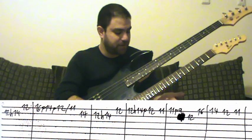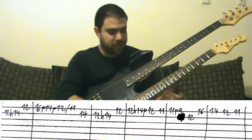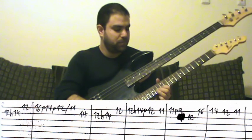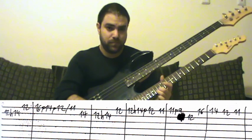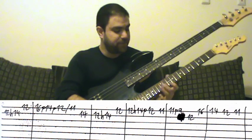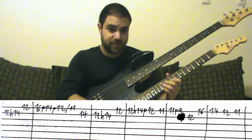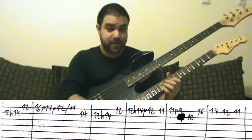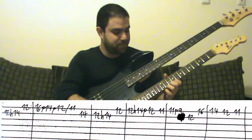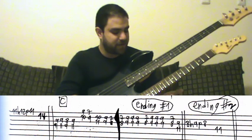You can also pick it — you don't have to pull it off. It sounds good either way. I like to pull it off. And then this lick again, then again with your first finger and then change position: 11, 9, 12 — 12th fret with your pinky, then 16. That's the final lick of this part.